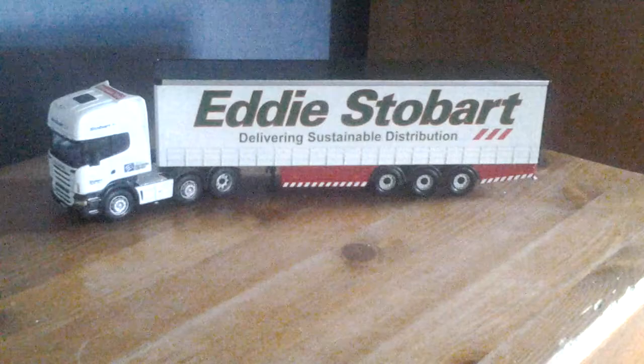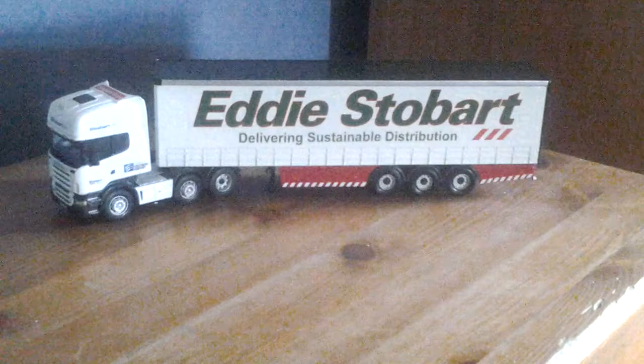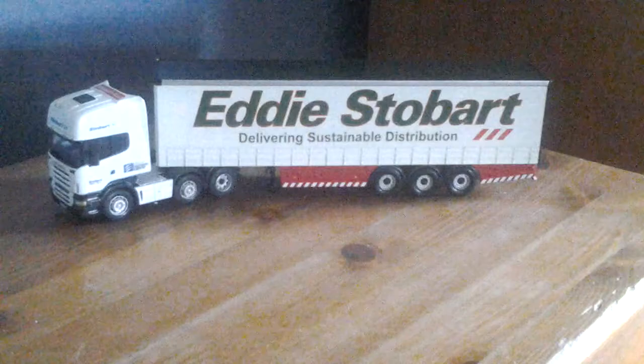Hello and welcome to my video. Today the talk is Eddie Stobart with a Stobart truck on it. This is a model that I've just bought today, and it's very nice. I bought it off a collector. So I'm going to take a quick look at it.